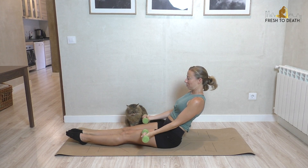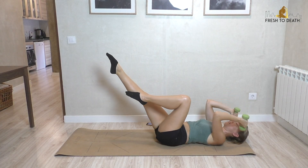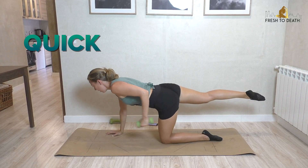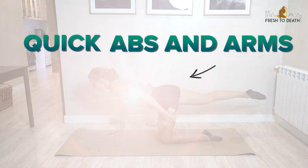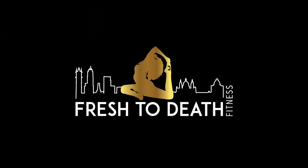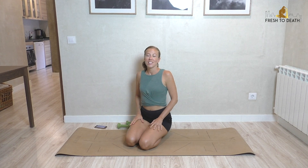Hi guys, welcome back. I've got a super targeted workout for you today — nice and short, perfect if you don't have a lot of time but still want to get a good burn. This is a quick abs and arms workout. You will need a set of light hand weights as well as your mat, so if you're ready, roll it out and let's get started.